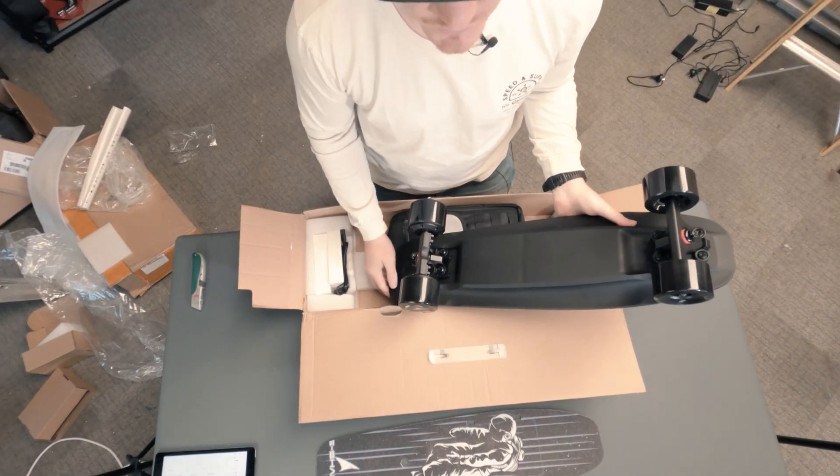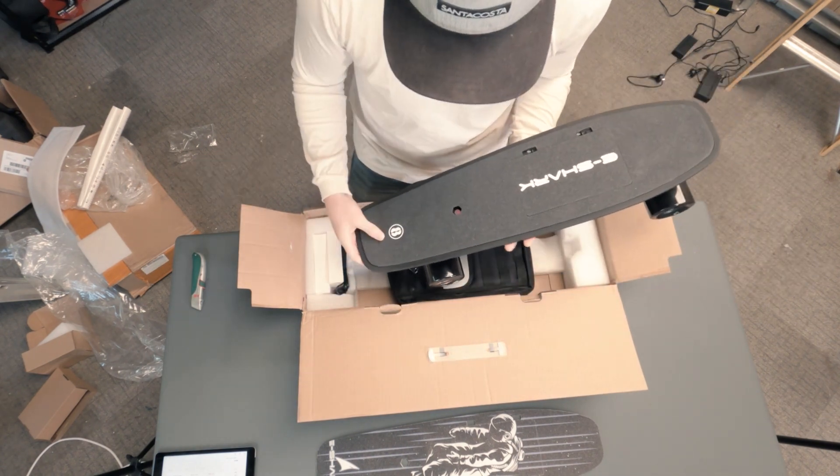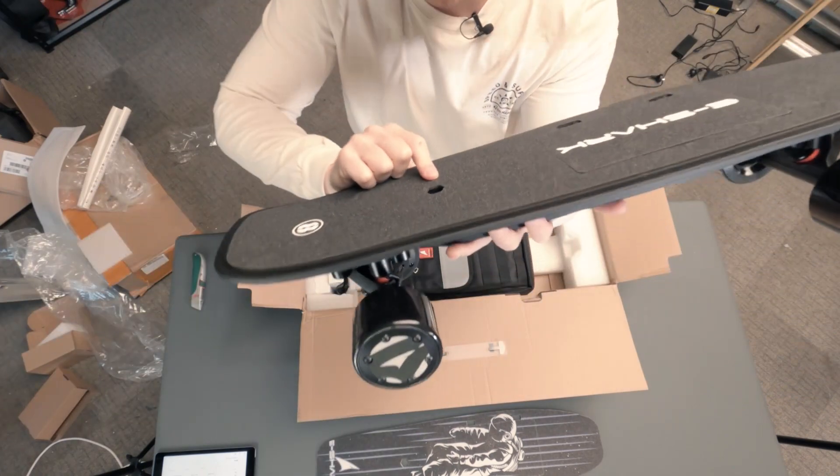Two hub motors — that means we've got the C8D. There's also the C8S, which is just a single motor. And that's where the power button is, right in there.